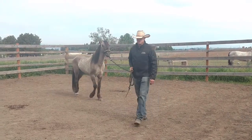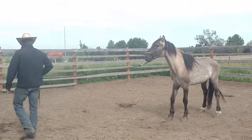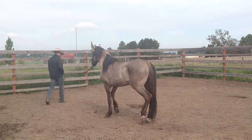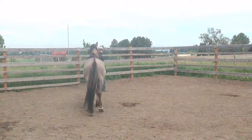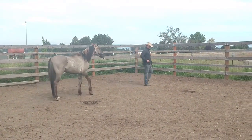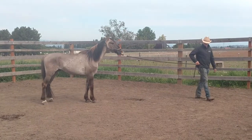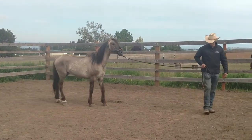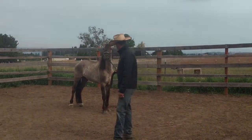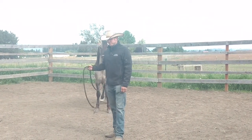So I've got the lead rope shortened up a bit so he kind of has to follow me and not just pivot around. And we are actually leading. He just got stuck there for a second — there we go. So I've got him leading around in a circle now. Pretty good.